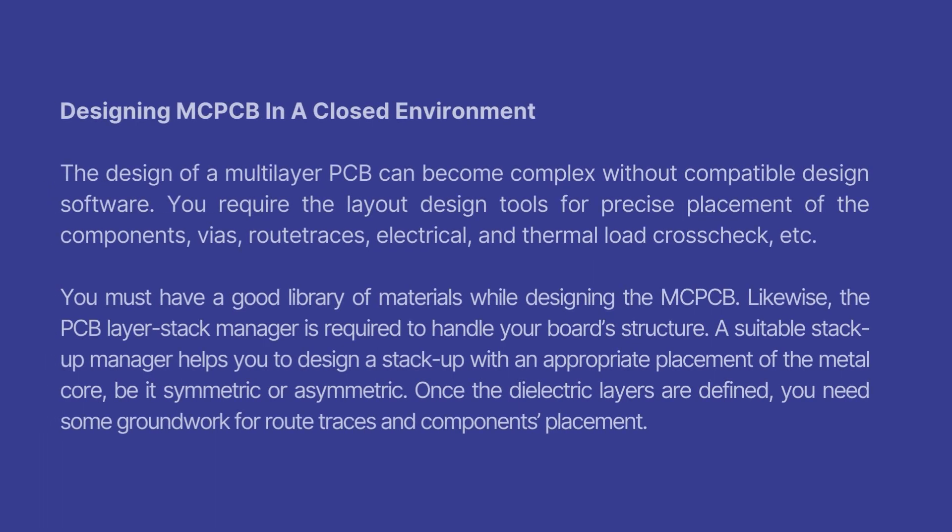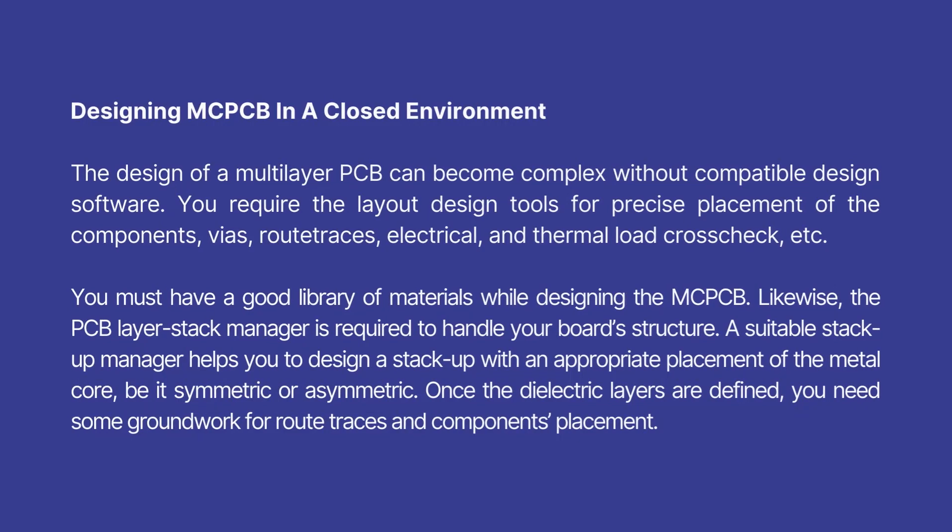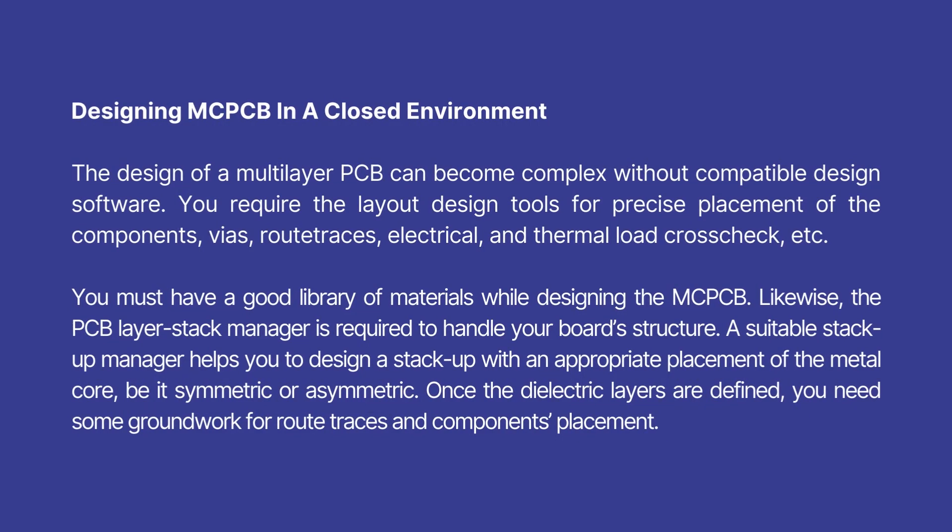Designing MCPCB in a closed environment: The design of a multilayer PCB can become complex without compatible design software. You require layout design tools for precise placement of components, vias, route traces, electrical and thermal load cross-check, etc. You must have a good library of materials while designing the MCPCB. The PCB layer stack manager is required to handle your board structure. A suitable stack-up manager helps you design a stack-up with appropriate placement of the metal core, whether symmetric or asymmetric. Once the dielectric layers are defined, you need groundwork for route traces and component placement.